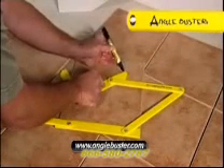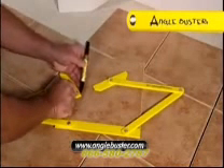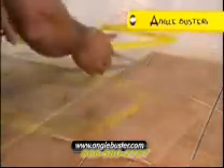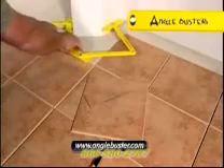Transfer the Angle Buster to the tile to be marked and reposition at the adjacent corner. Using a marker, trace the first of the future cuts, then reposition the Angle Buster and repeat, mimicking the final angles. Replace the tool and trace the final angles.